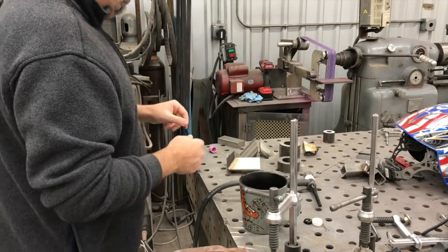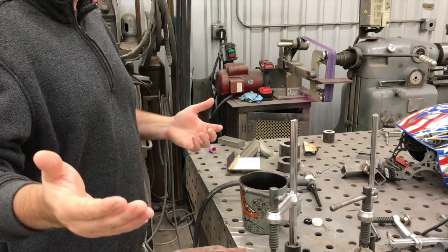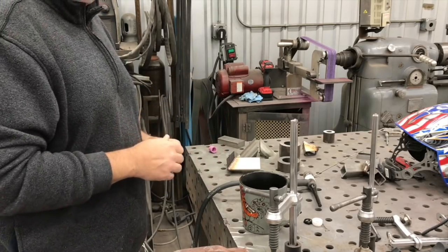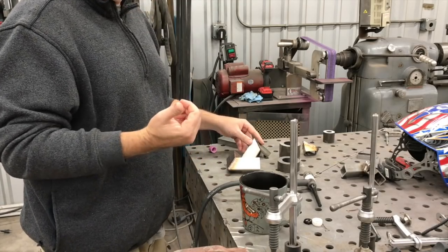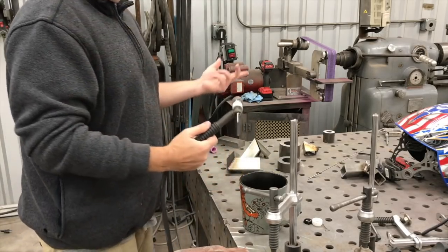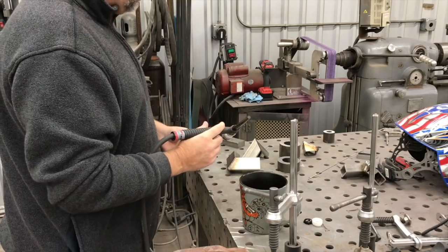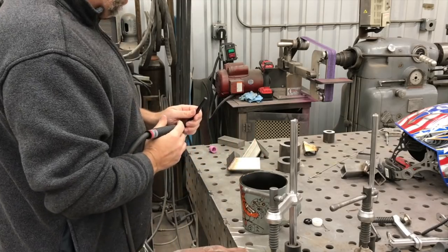That's tip number one. Tip number two: if you're trying to do this at home and learn, record yourself. Even if you don't make videos for YouTube, just record yourself and watch it back because you're always going to see things differently than how you thought you experienced them. One of the things several guys pointed out was the post flow and the torch angle. Post flow is something I have set to the max on my welder, which I think is 15 seconds — but that doesn't do you any good unless you leave the torch down there. Because it was a practice piece, I was in a hurry and not really holding the dwell on the post flow.